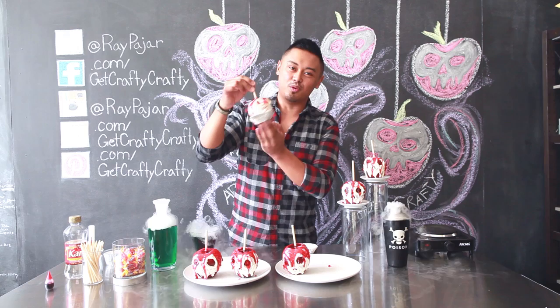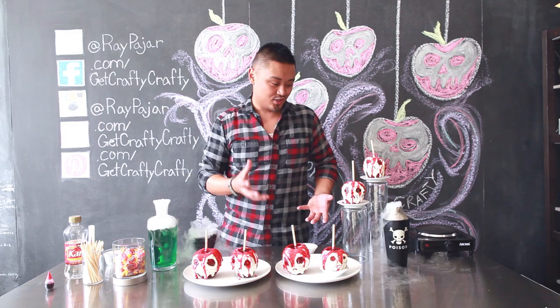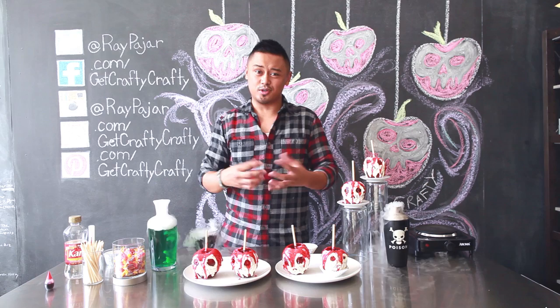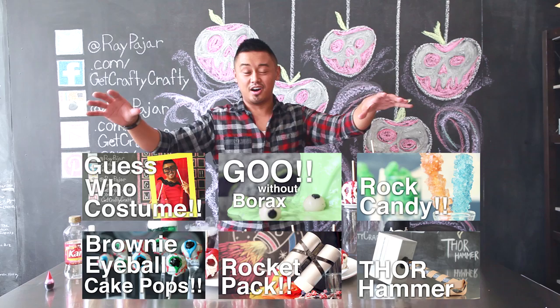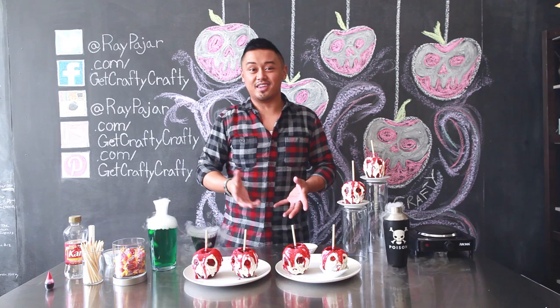Refrigerate these for about 20 minutes so the Jolly Rancher shell can chill. Make sure you eat these within the next day or so, because once you penetrate the apple it starts to open and oxidize. Check out all the other fun Halloween projects we did this month. If you make this project, share it on our social media — Facebook, Twitter, or Instagram — using the Get Crafty Crafty hashtag. I hope you guys have a great Halloween! Thanks for watching and come back next time. Take care.